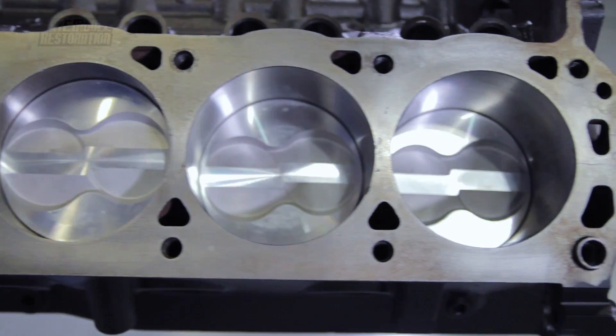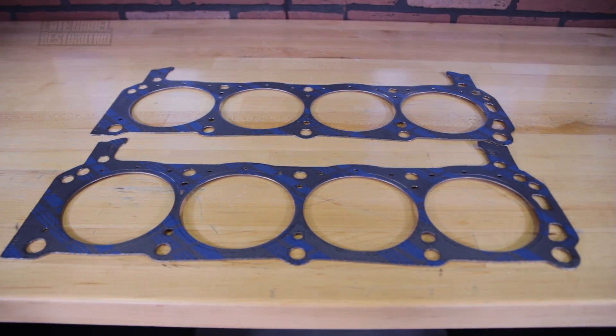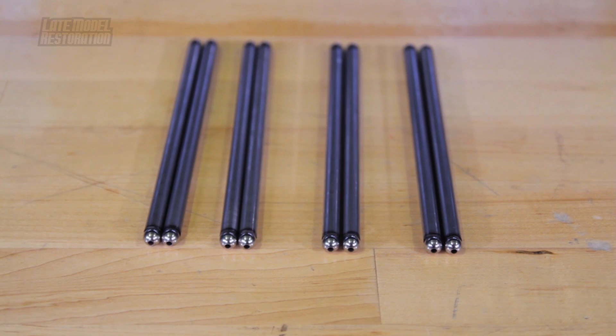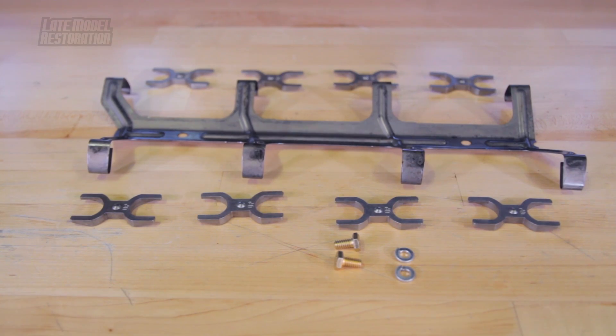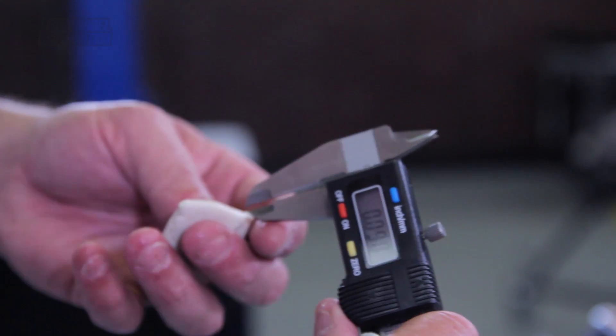Things you'll need before checking piston to valve clearance: obviously your short block, cylinder head, head gasket, roller rockers, pushrods, and a dog bone or lifter retainer. Throw in our special piston to valve clearance lifters, a digital or dial caliper, and some good old fashioned Play-Doh. Follow along as we walk you through the steps on checking for piston to valve clearance in your 302 or 351 pushrod Mustang.